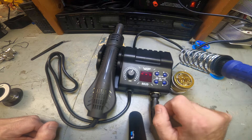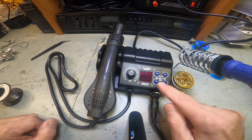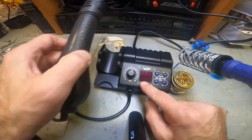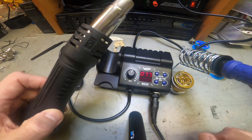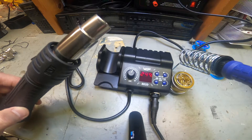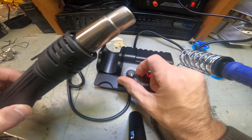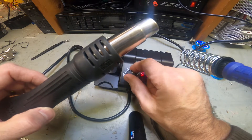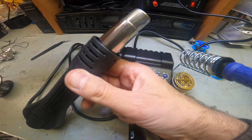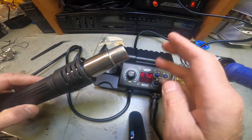To shut it down, you hold down two buttons and that shuts it right off - it'll cool off by itself. Now for the heat gun: as soon as you lift it up, it starts going on by its own. The fan is pretty quiet - it's got to be a brushless motor. Right now it's at 572 degrees.